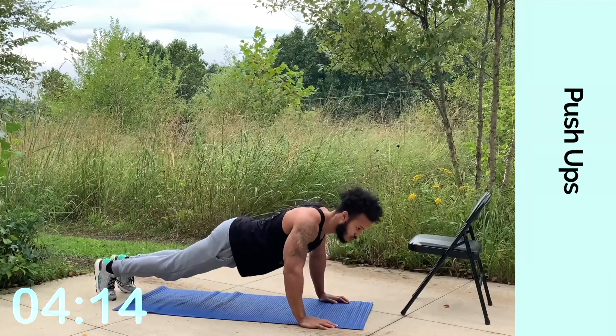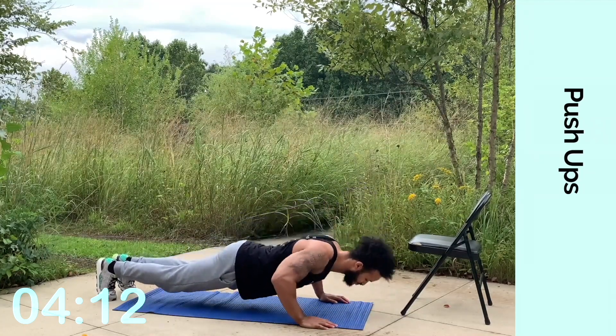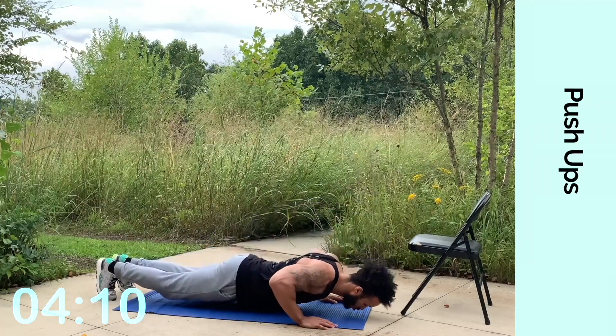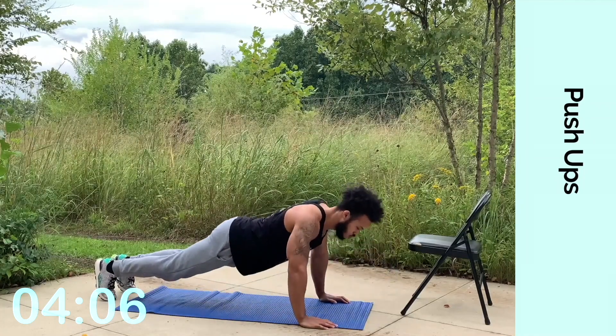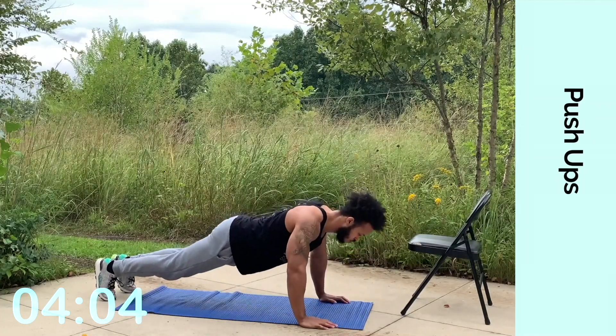What I mean by that — you have to make sure that you lock and keep pushing through your arms at the top. Exhale at the top, breathe out at the top. Keep pushing through your chest, your arms. Your abs are getting involved.